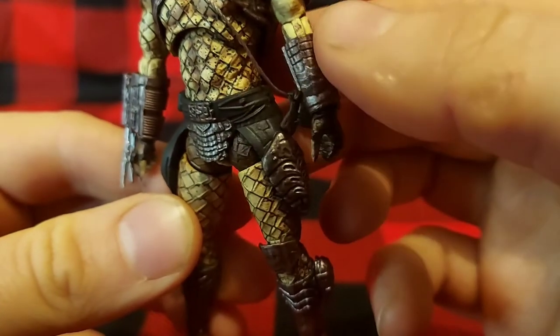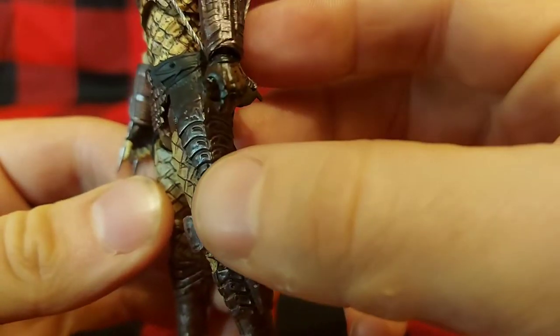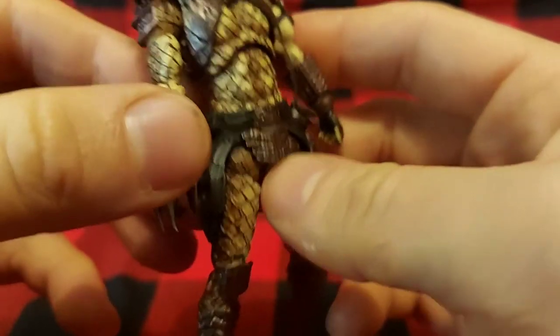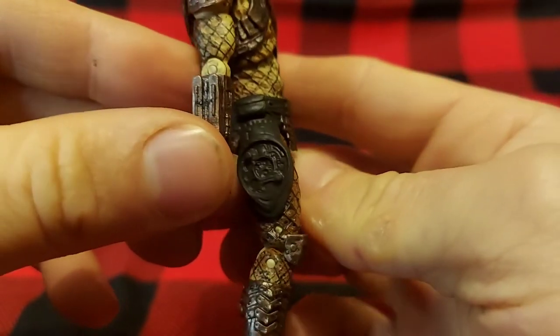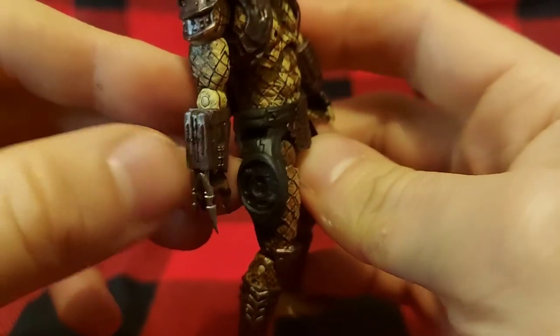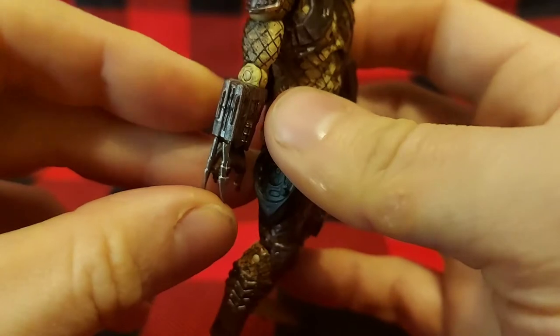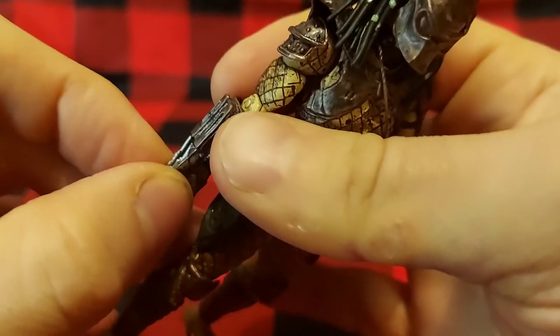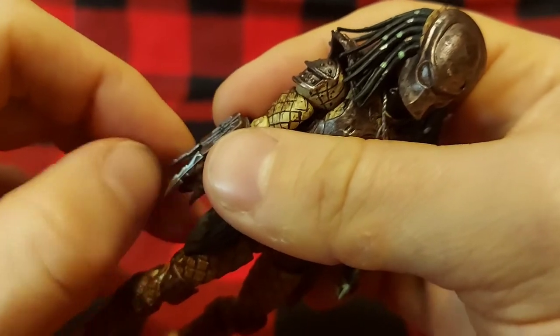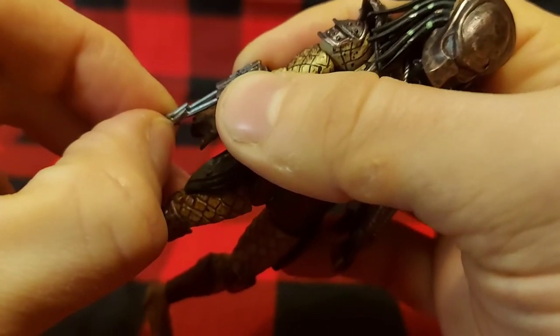You can see his loincloth area and his thigh armor. This is where his disc will go — I'll show that in a second. He does have his Predator gauntlet here. These are soft rubber and they do extend.